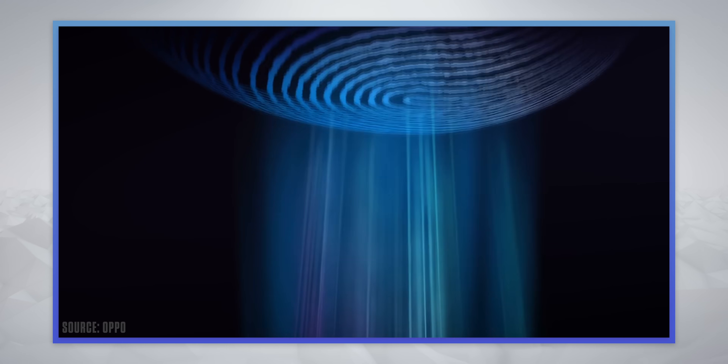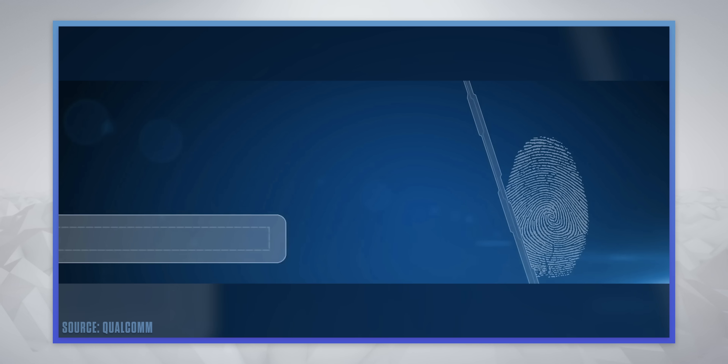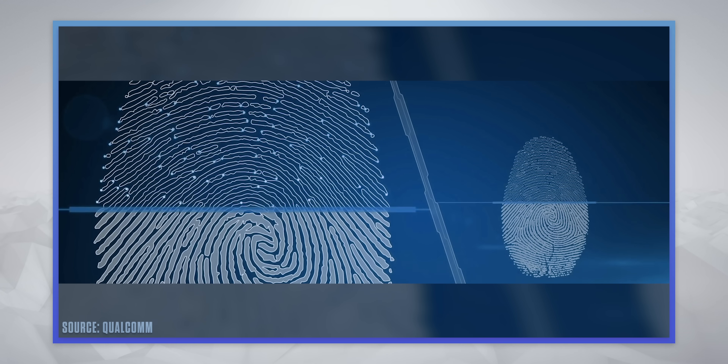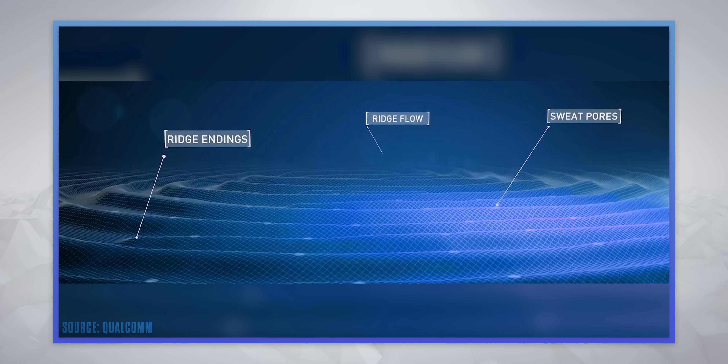Compared to an optical scanner, which essentially takes a low-res 2D snapshot of the finger, this uses high-frequency sound waves. It fires them into the pores of your finger and then uses the time taken for them to return to detect ridges in three dimensions. There are also a lot of subsequent benefits to having a 3D sonic sensor in your smartphone.